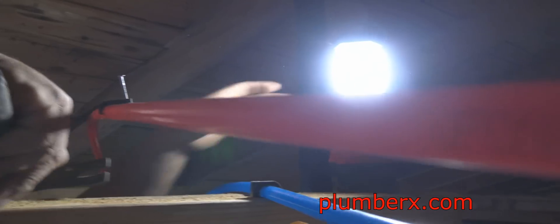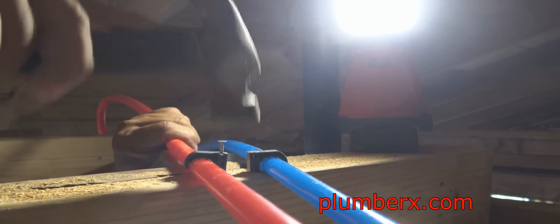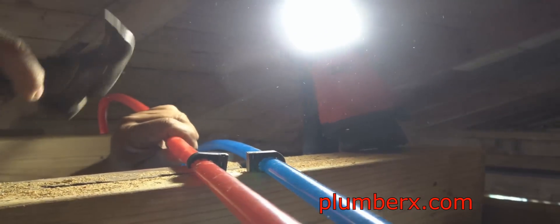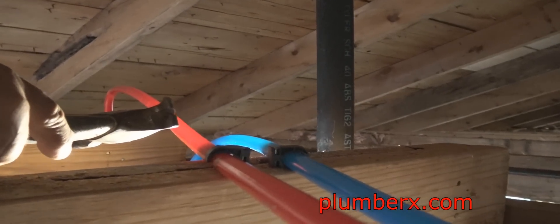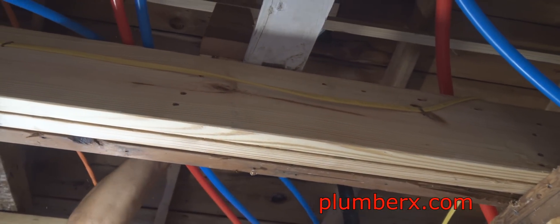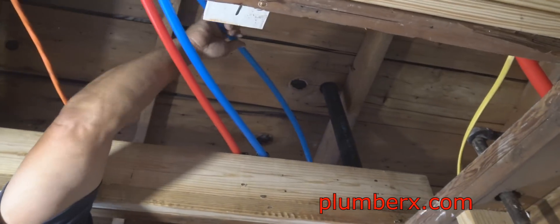Pull the kitchen sink line. What you see me hammering on here right now is the anchor. These are called talons — they're very popular with the PEX system. You can also use a copper pipe — any pipe that has the outside diameter of 5/8 inch.